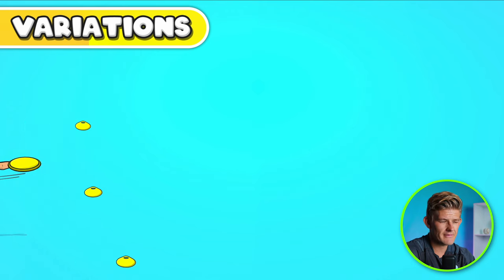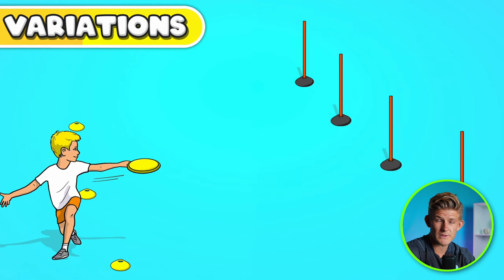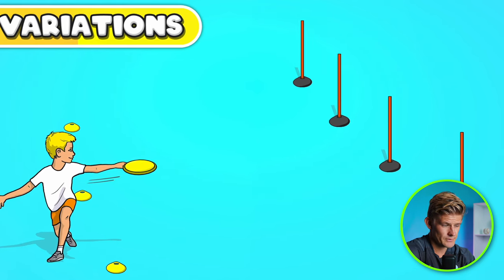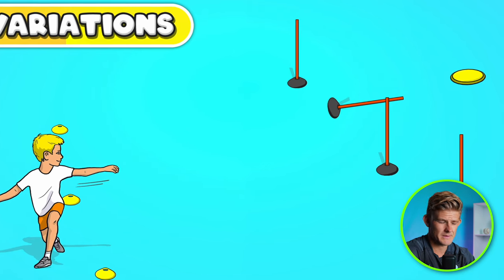You can be creative with the targets you have. If you've got tall sports poles, use those — students can try to knock down the poles using frisbees. Whatever sports equipment you have, be creative, make it fun, make it challenging, and change the type of skill that is used. You can really use this for any type of sport you want to practice.